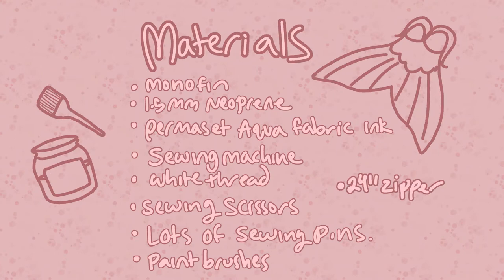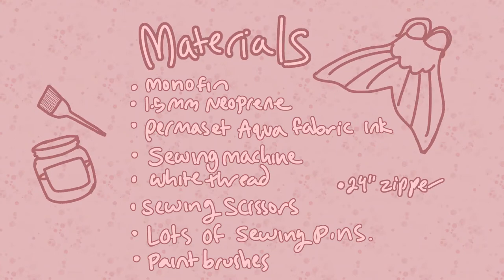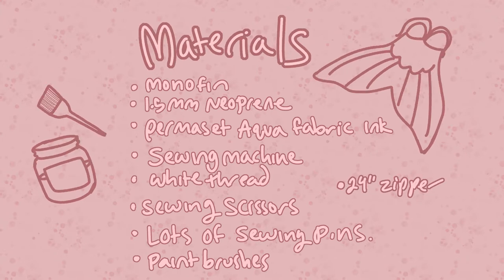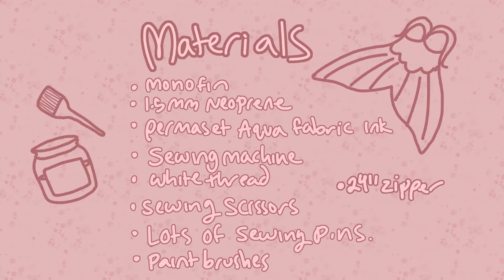You also need a 24-inch zipper, but the size will depend on the size of the monofin you have. You'll need a similarly colored zipper to the finished design. I ended up buying a bulk of 50 zippers because that was the only kind I could find with the color and size I needed. Now I have so many zippers, but it's okay because I ended up using one for a dress I made just last month.